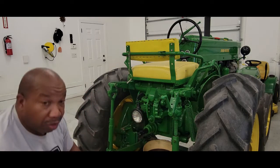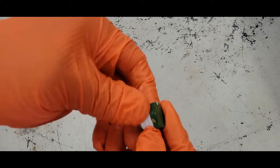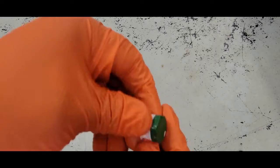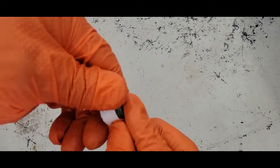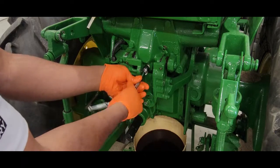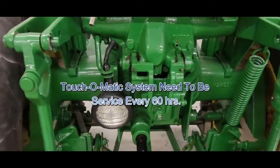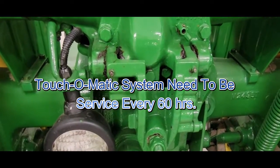We're going to put the plug back in here. I'm going to put some thread tape on it — just put a little thread tape and turn it clockwise. It wasn't leaking, but I just don't mind putting a little bit on there. It is recommended that you change this fluid every 60 hours.